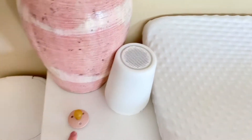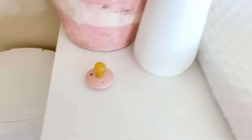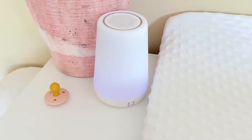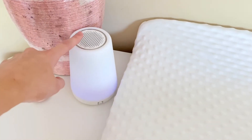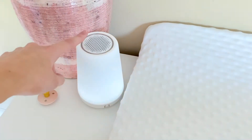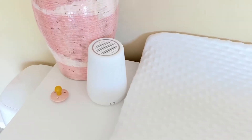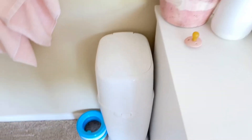This is Harper's pacifier from nap time — we still use the BIBS ones, I talk about those all the time, they are the best. This right here is the Hatch sound machine. We use it every day; I have it set on a dark blue color with white noise. You can change the different sounds and colors. It is seriously one of the best products we bought — I am obsessed with it.